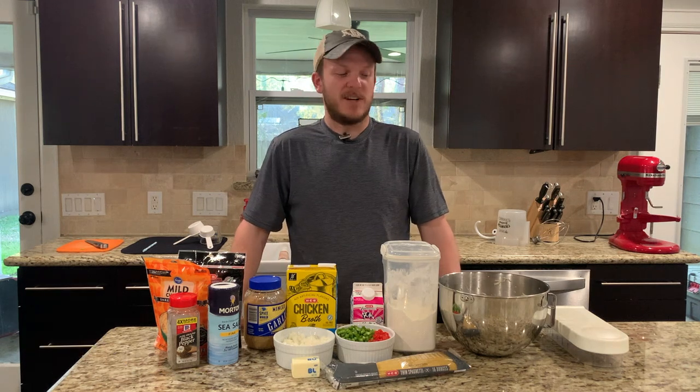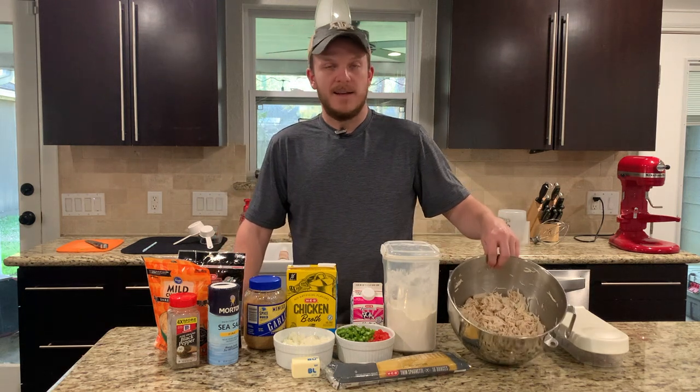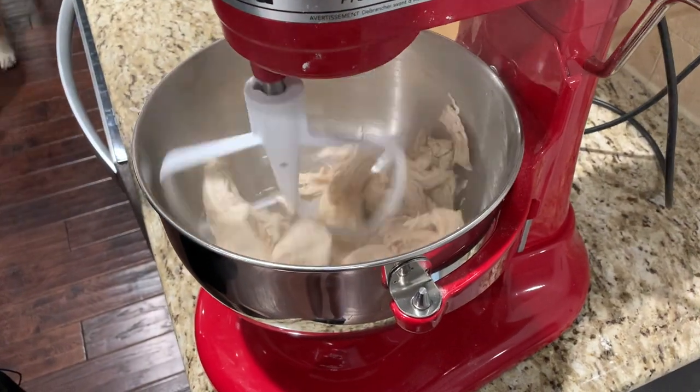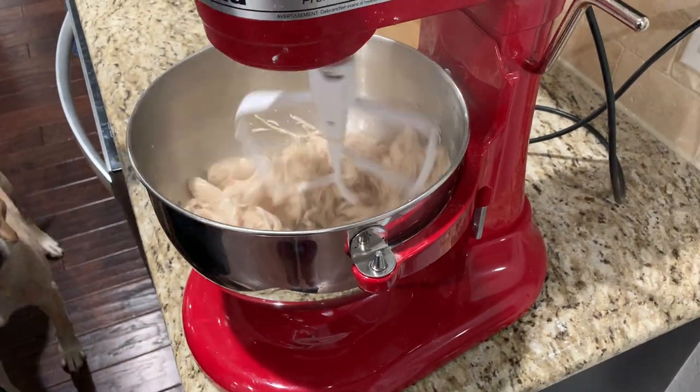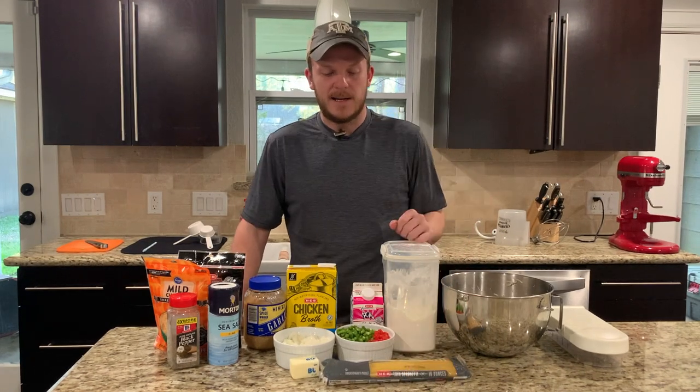What you're gonna need for this recipe is about four cups of shredded chicken. I went ahead and boiled this and shredded it — and if you haven't shredded it with the mixer before, you should try it, it's really easy. You'll need a half a bag of spaghetti.